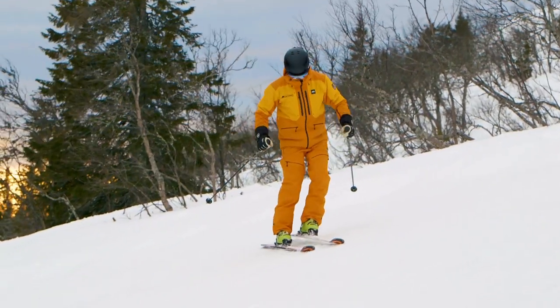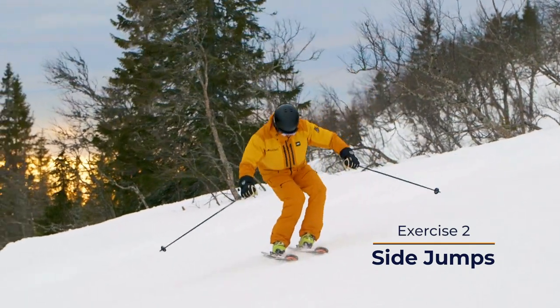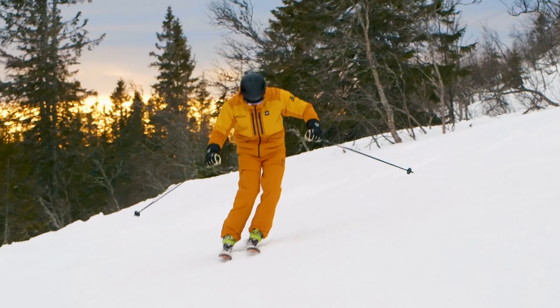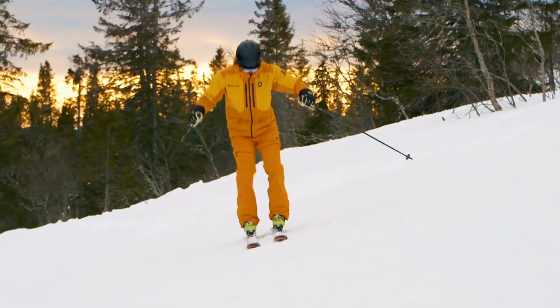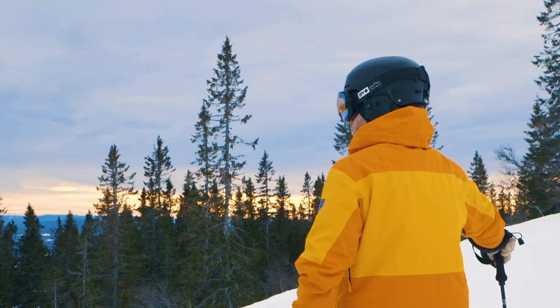Once you get the side slips, you can exaggerate the movements so you catch some air instead of just sliding. This is a fun move that also encourages a good middle position and teaches you how much grip you can actually get from proper and balanced etching.